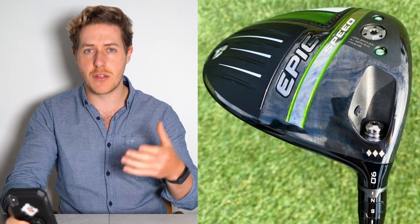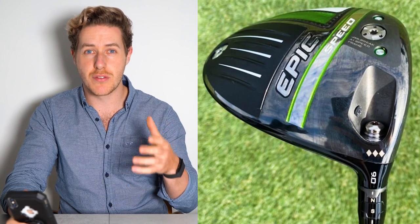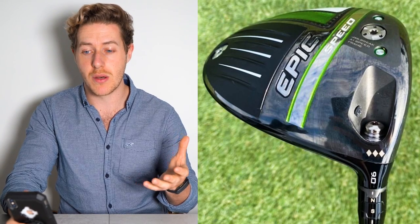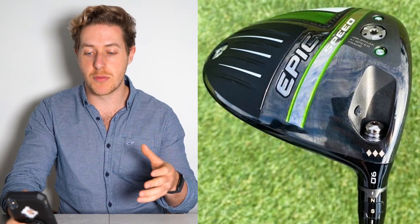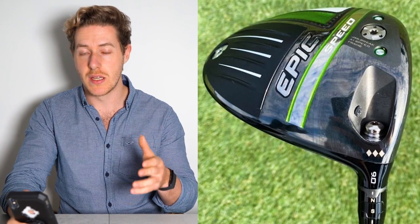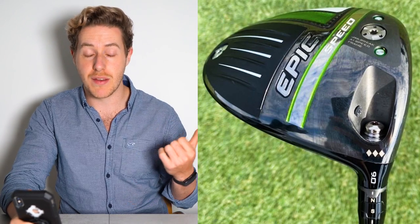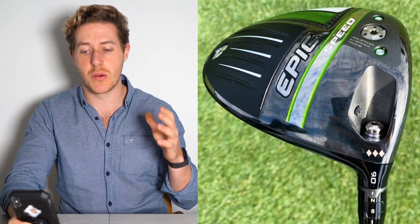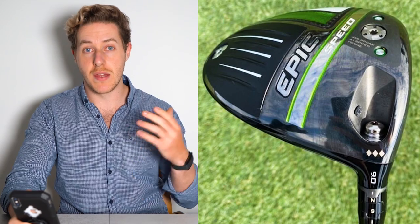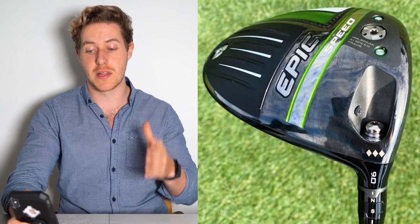Callaway uses supercomputers to design its clubfaces for the woods and also, I think, now the irons as well. It is becoming a very popular club out on tour, especially with the likes of Jon Rahm having just gone to Callaway. We have done a Jon Rahm What's in the Bag video also out on my channel. If you are enjoying this video, make sure you smash the like button, subscribe, and comment your thoughts below.